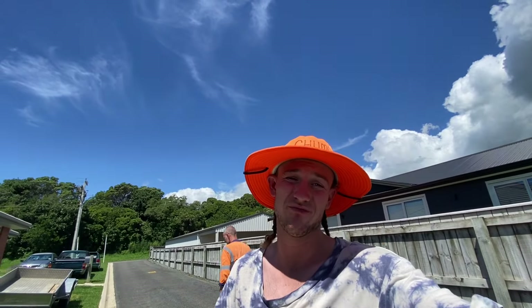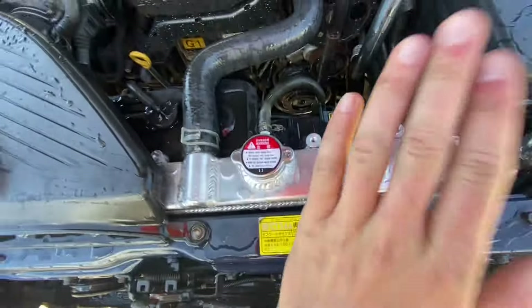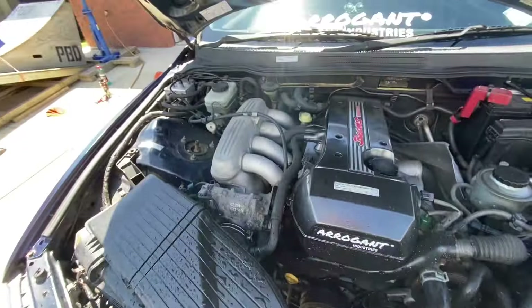I know you guys will already be asking the question — why aren't you wearing your own brand? Well, one, the shirts are way too nice to get dirty, and secondly it's way too hot for overalls, so old clothes it is. New alloy radiator in and yeah, it's all running sweet.